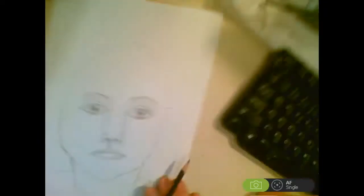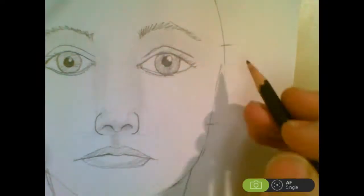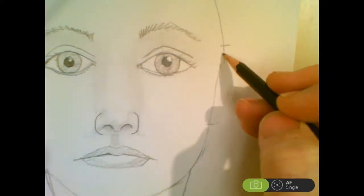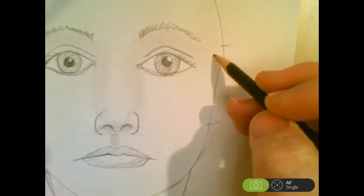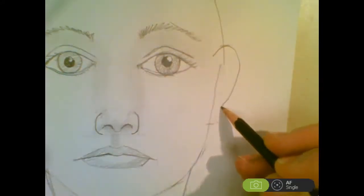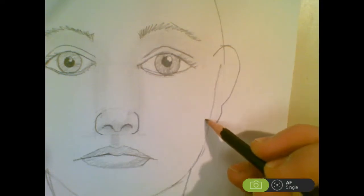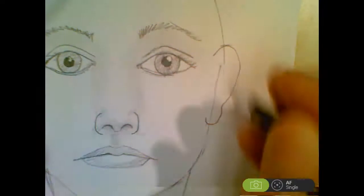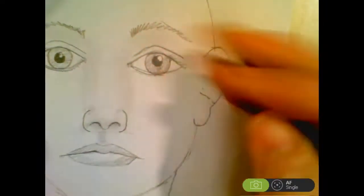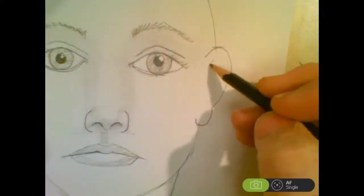A couple of things to notice about ears — we're doing them from the side, so they're almost flat at this level. I always start on the head; I don't start way over here. I start on the head and go up, then come down, then in a little bit, then out. Don't forget the loops of the ears. There's quite a variety in ears, so if you get the right size and don't make it too wide, you're going to be doing pretty good.